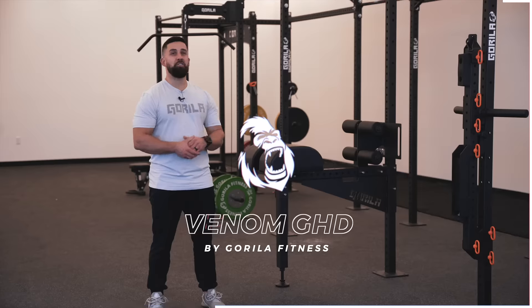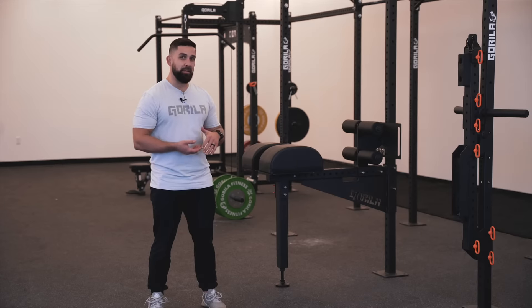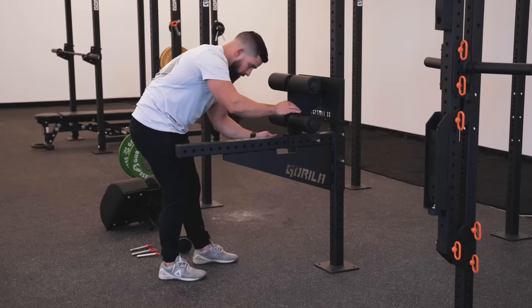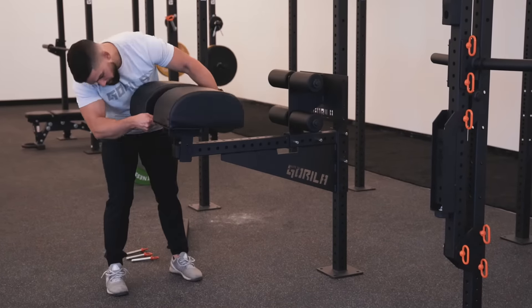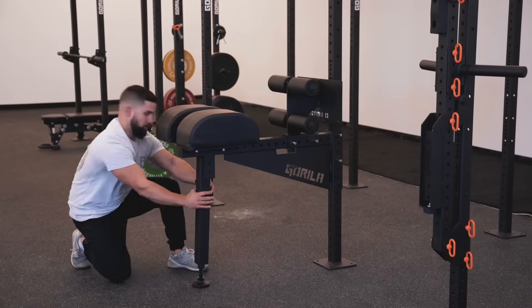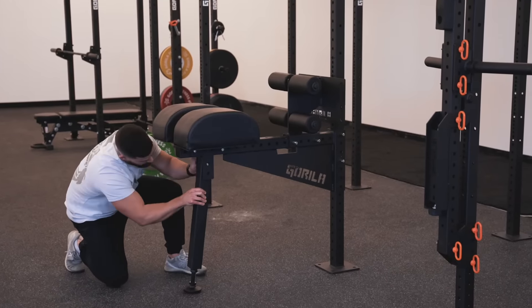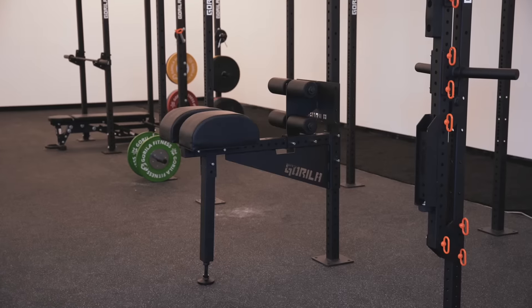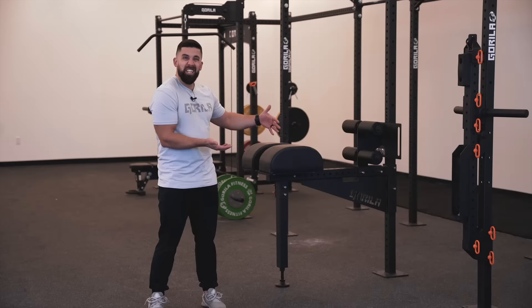Another piece for 2022 — the Gorilla Venom GHD. This is completely Canadian-built. We all know that a GHD is so good for your body, however it takes so much room. So if you're lacking space in your home gym, all you got to do is hook up the end part here to your rig. It's surrounded with a nice plastic membrane so it does not rub on your rig — it's not going to chip your paint or anything. It's just so well built. This is genius.